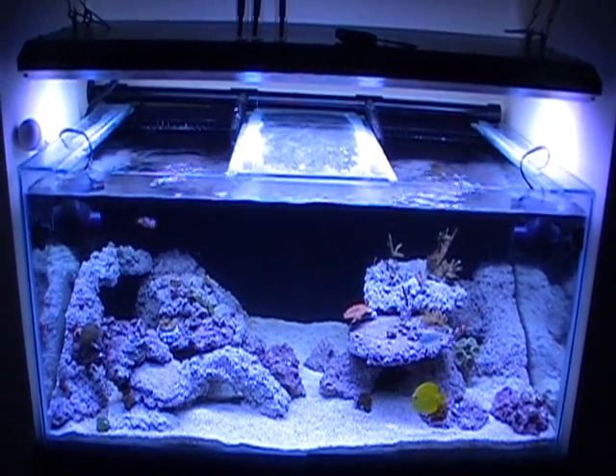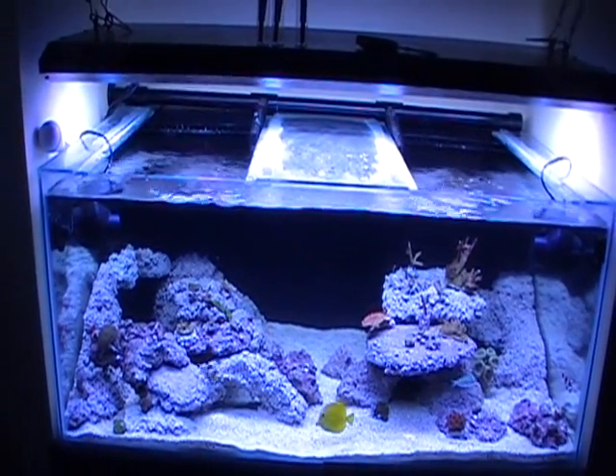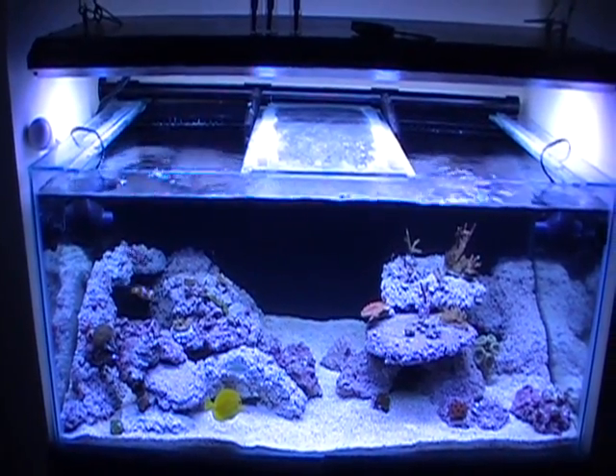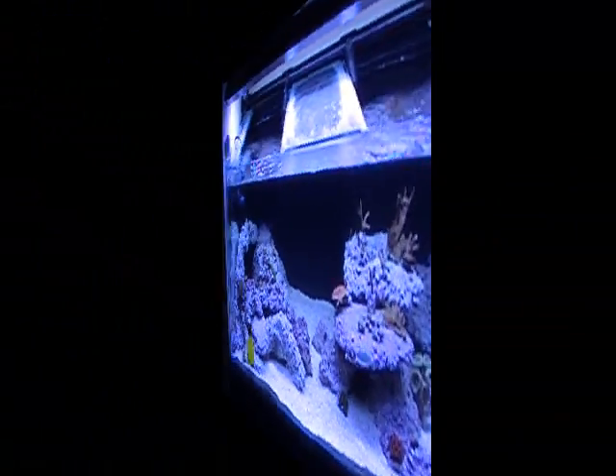Welcome back to Ricketts Reef DIY how-to number two. The topic of this how-to will be mounting frag plugs and mounting your frag into your tank onto your rockwork. I get this question quite often so I figured I'd do a quick video on it, so let's do it.